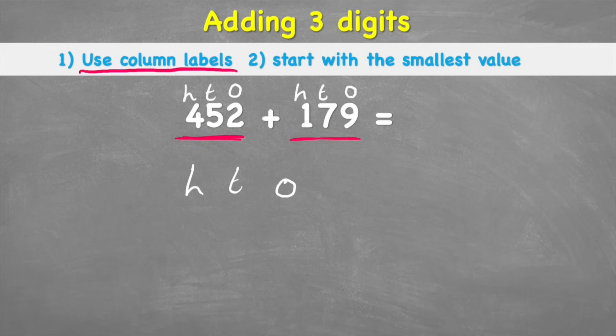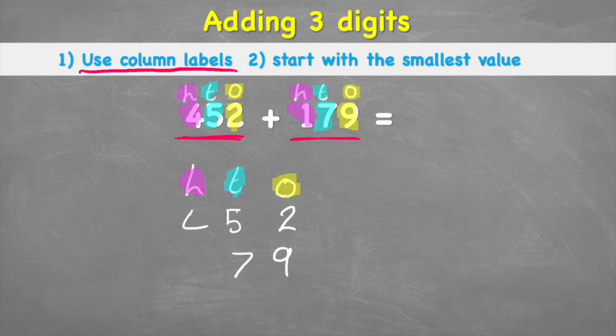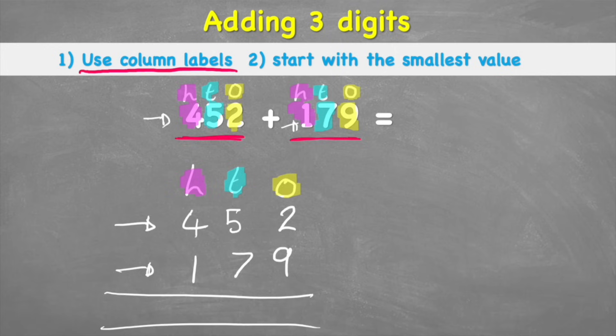Setting up ones, tens, and hundreds columns: I can clearly see I have a 2 in the first number and a 9 in the second, so I put two on top and nine on the bottom. Then for tens I have 5 and 7, and for hundreds I have 4 and 1. Let's check: 452 — that's right, and 179 — that's also right. The beauty of this method is we know the numbers are in the perfect columns. Let's put in the equals sign and plus sign and we're ready to begin.